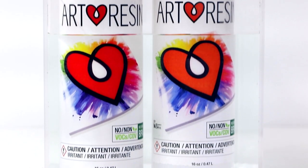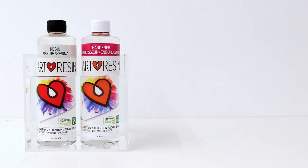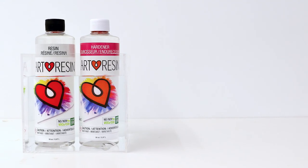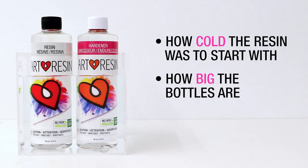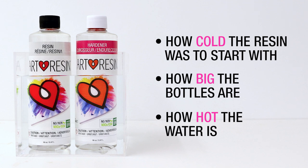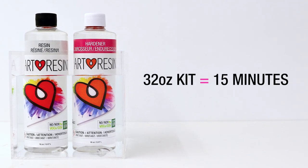A tall thin container will prevent the bottles from tipping over. How long the resin sits in the water bath depends on a few factors: how cold the resin was to start with, how big your bottles are, and how hot the water is. Here at Art Resin we usually let a 32 ounce kit sit for about 15 minutes in warm water.